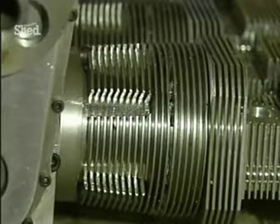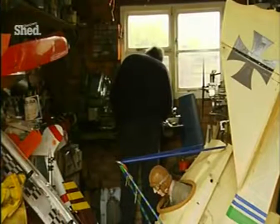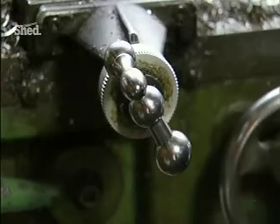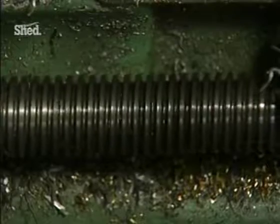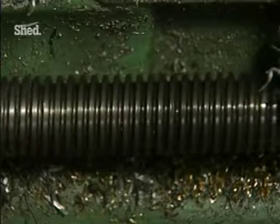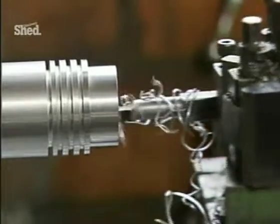But Bob didn't just assemble engines — he came up with his own designs and began machining all the components out of solid blocks of metal. He reckons it's simple. You have to be able to produce a very good finish to the bars of the engine. You have to be able to make valves which seal and are tight, and you have to make cams which are capable of lifting the valves off the seats and returning them at the right time. And if you can get that right, then the engine will run.